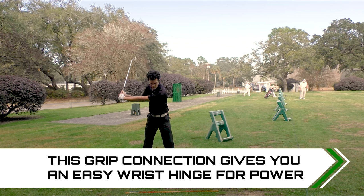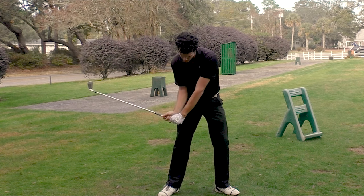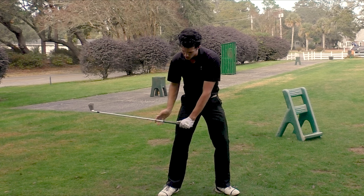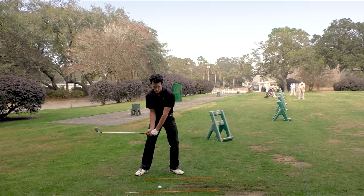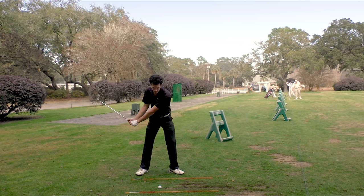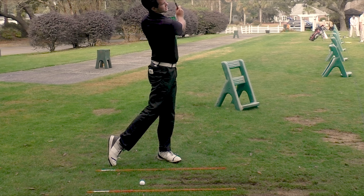Coming into impact, this pressure point — which is so magical — is going to store power. It's going to keep lag, as it's often called. Store power here, and then through impact, because you have this pressure point, it's going to allow you to hit down and through the golf ball. You're going to be able to create a nice divot on the front side of the ball and do that every single time. That's the key for clean, consistent contact.